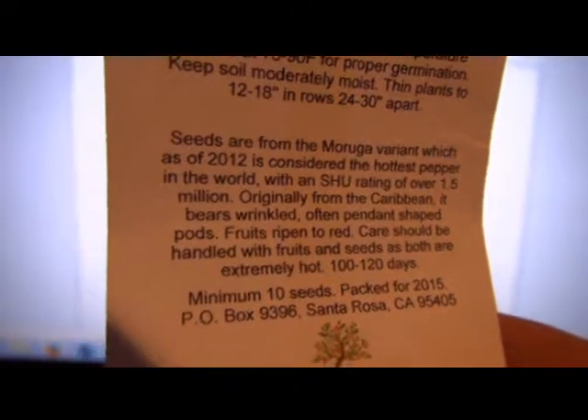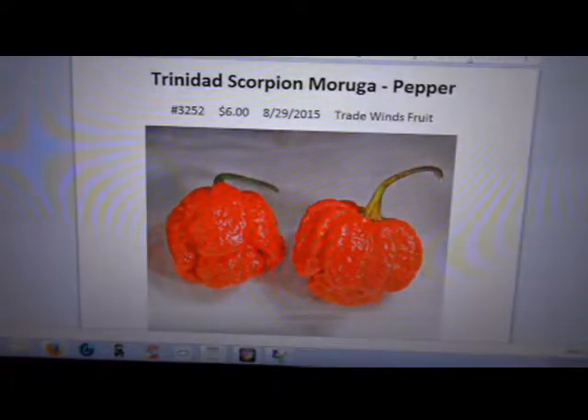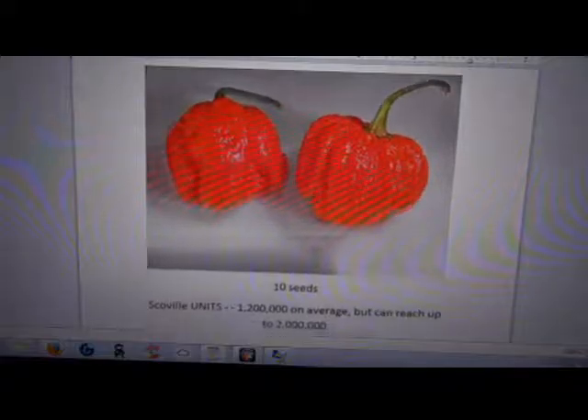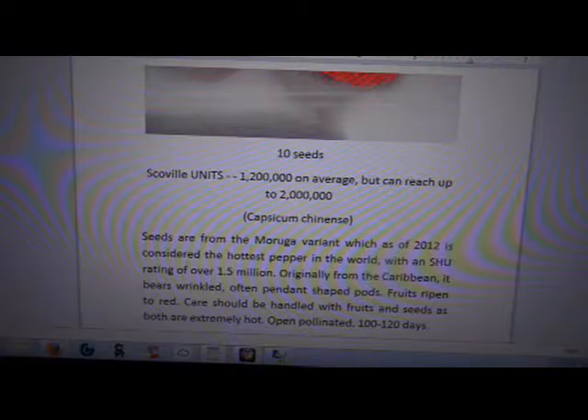Here's the seeds — looks like a packet from here, I can't see the name. Nothing on the back. Got plenty of seeds left in that pack. And Scoville units — it says on average it can reach as high as 2 million. So this is going in the playlist for the world's hottest, just so you know you're dealing with something that could really harm you. The Scoville units are very high on this — it's a capsaicin-heavy pepper.